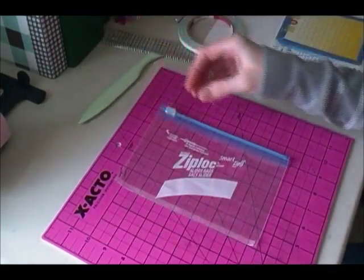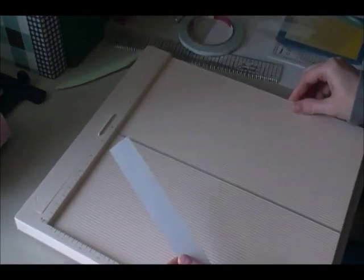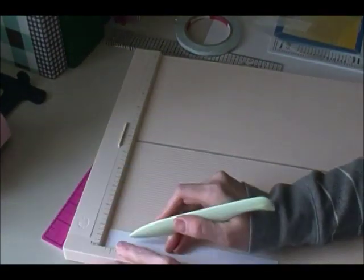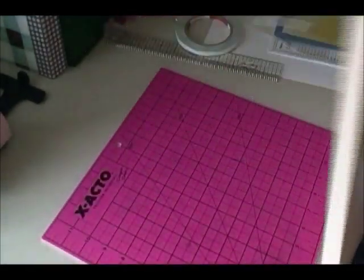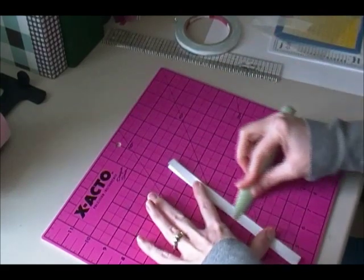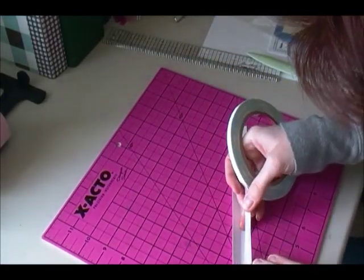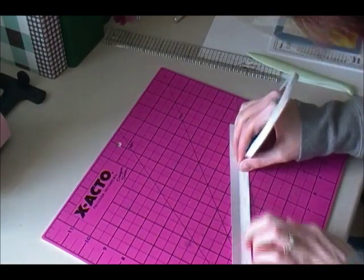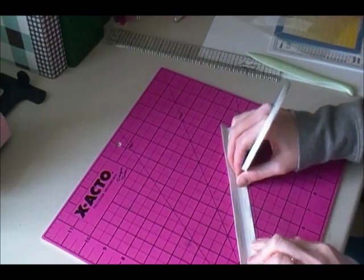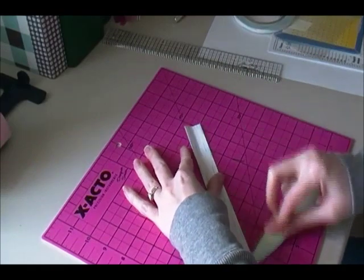There's our little homemade zipper pouch. Now I'm going to score this cardstock strip in half — like I said, it's one inch by eight inches — so I'm just going to score it at half an inch. Then I'm going to go ahead and fold it, and use some more score tape on either side. Then I'm going to wrap this around the bottom of the little bag.